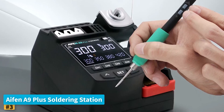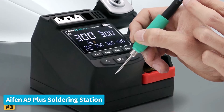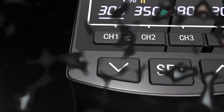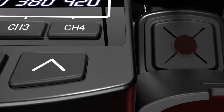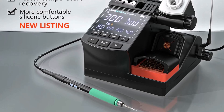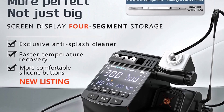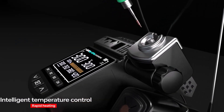Number three, IFIN A9 Plus Soldering Station. The IFIN A9 Plus Soldering Station is a step up in performance and flexibility for beginners ready to explore a broader range of soldering tasks. Designed with a maximum power of 120 watts and a universal input voltage, this station accommodates various soldering tips, including the 210, 115, 245, and 470 series, providing adaptability as skills progress. Its temperature range from 100°C to 450°C makes it suitable for everything from delicate micro-soldering to more robust repair work.